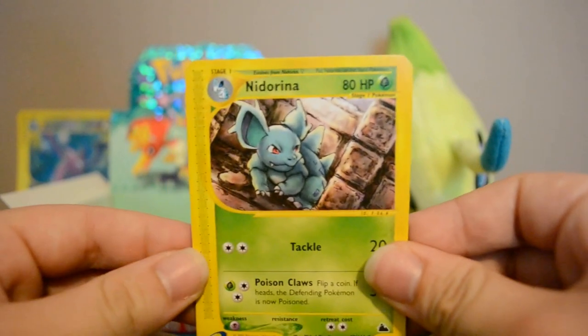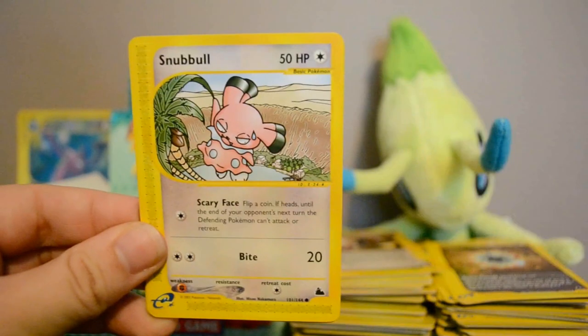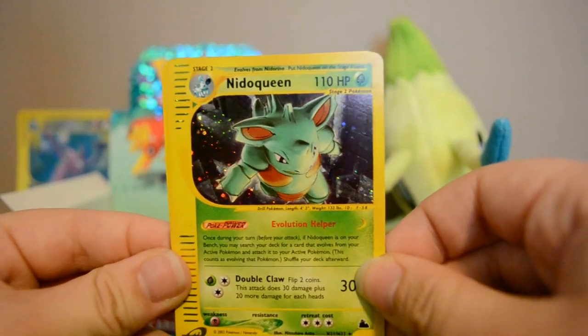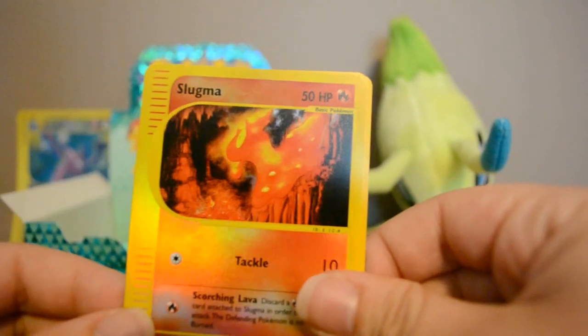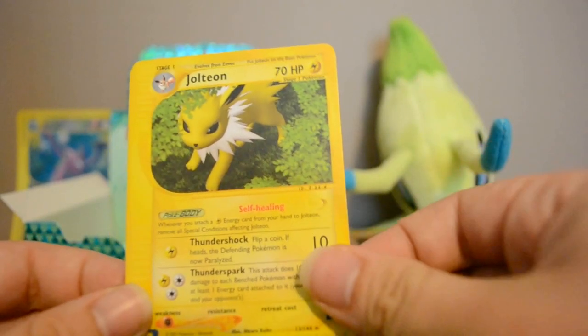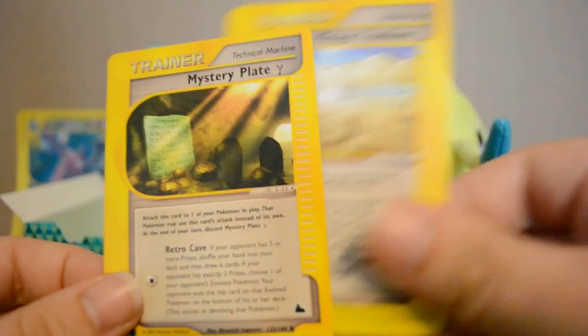Next pack: Nidorina, Sandslash, Snubbull, Zubat — nice — Holo Nidoqueen, pretty sure I got that one earlier, Natu. Also Reverse Slugma, Jolteon Rare, Mirage Stadium, and Mystery Plate.